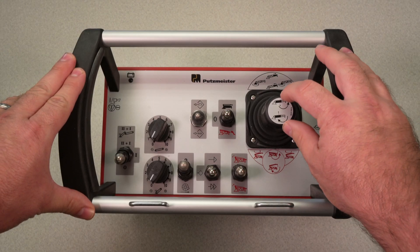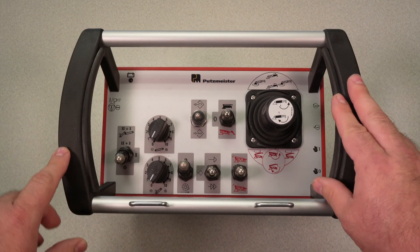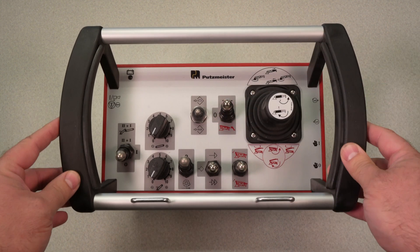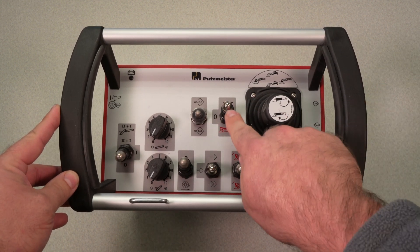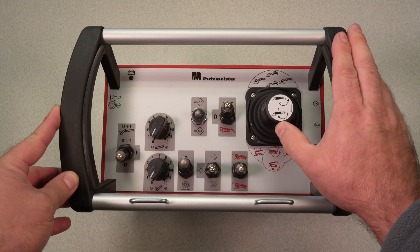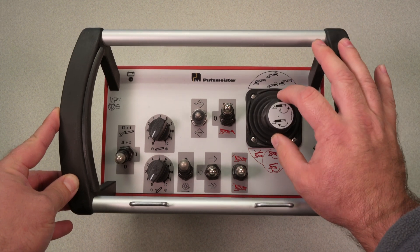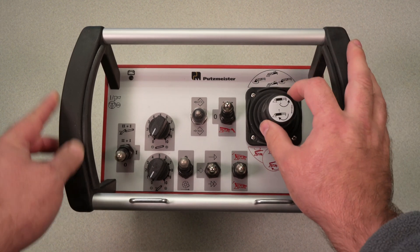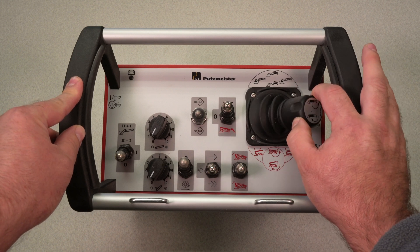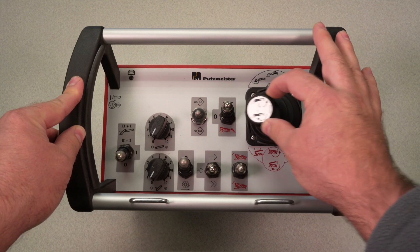Starting with the joystick, that is the most similar to the last radio version. In order to actuate the boom functions, you must turn on the boom with the lift lock switch for the boom. This is for the main. To extend, you push the joystick this way. To retract, you pull it back towards you. Sluing the main to the right or clockwise, move the joystick to the right. Counterclockwise, move the joystick to the left.